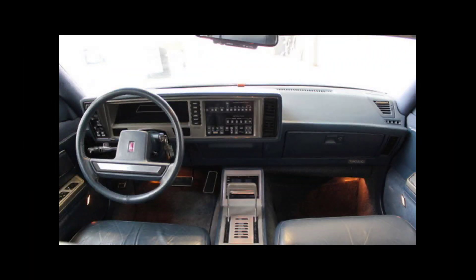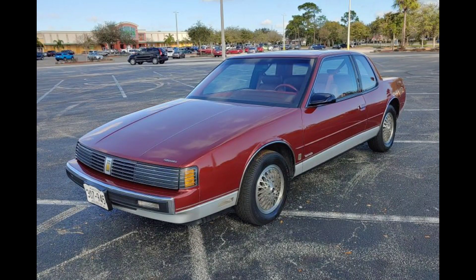The fourth generation Tornardo had a strong emphasis on 80s tech — there were buttons everywhere, and it had a digital instrument panel and trip computer. GM also equipped it with hidden headlights and a horseshoe shifter, which I think was a really nice touch. In 1987, they added the Trofeo model, which featured a different front fascia, the FE3 suspension package, and a faux dual exhaust, amongst other upgrades.